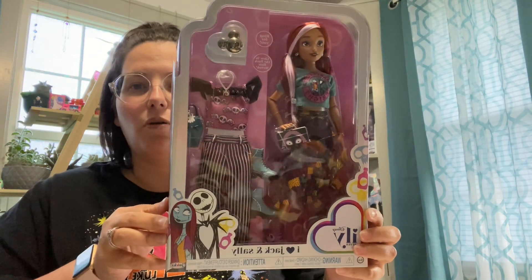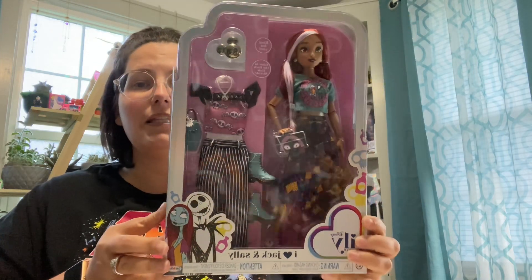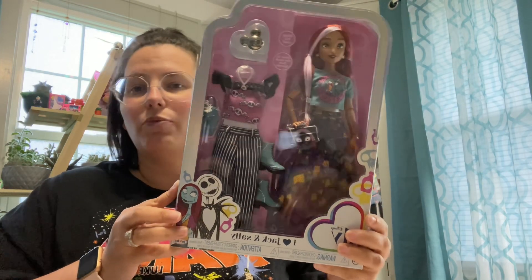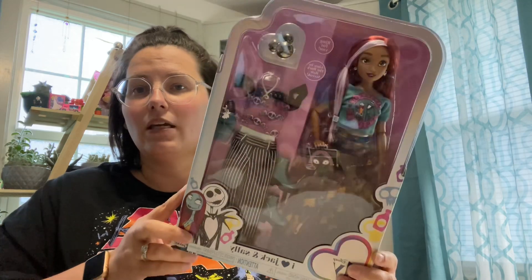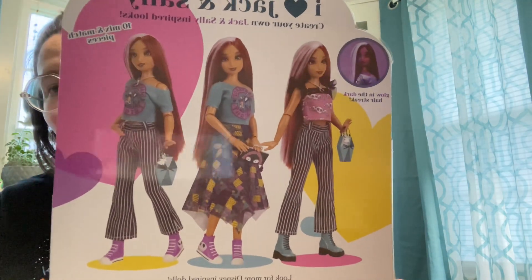I got her from Walmart. She was $30, which is a little expensive, but she does come with two outfits with accessories. You can see them here on the back. So I'm going to get her out of the box and we're going to take a closer look.